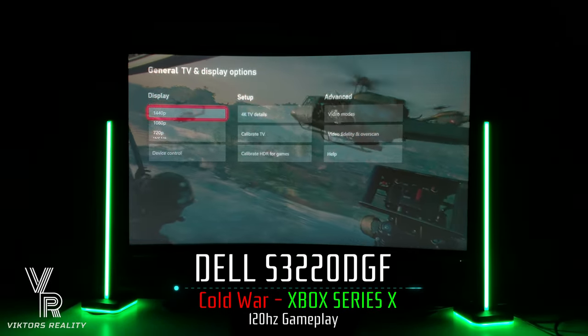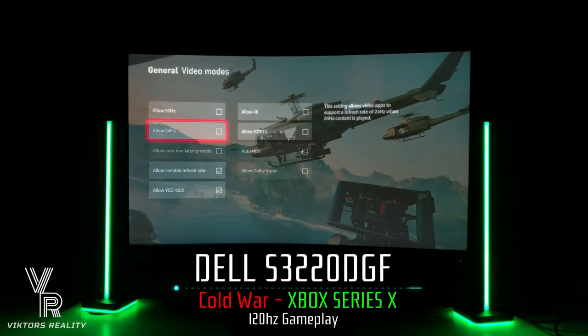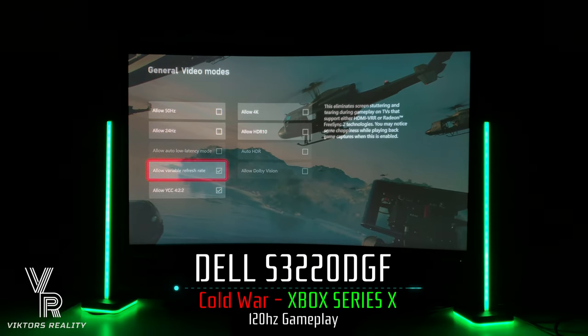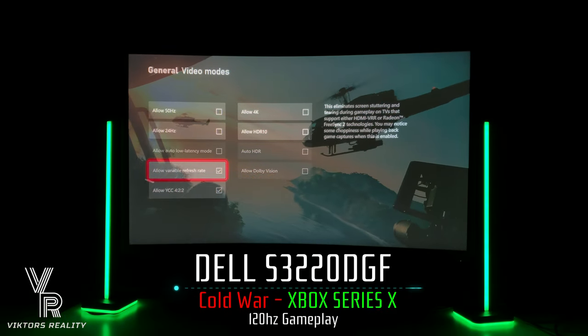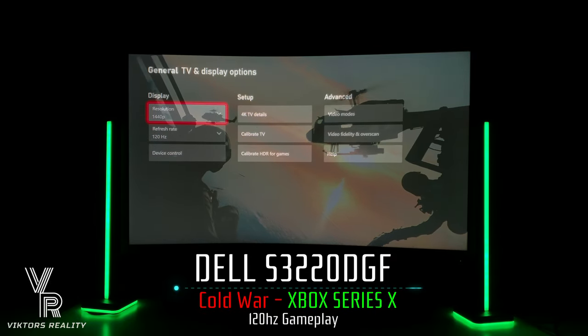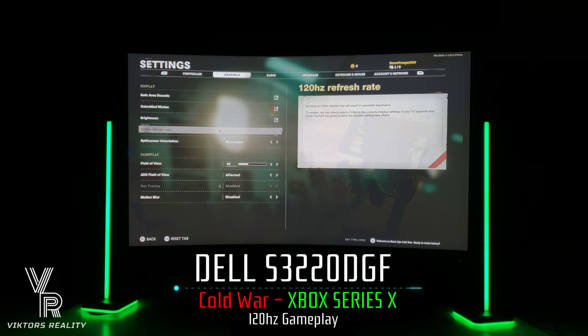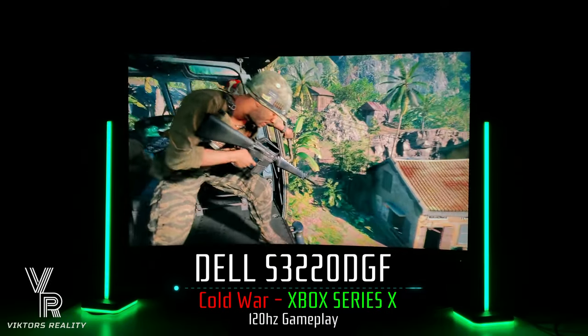Here are the display options. As you can see, 1440p at 120 Hertz with VRR on. You have to disable 'Allow 4K' — if you leave it toggled on it will force a 4K signal even though you have it set at 1440p 120 Hertz. So disable it so you can get the full 120 Hertz image on your screen, and you can see here it's enabled in the game's options. The S3220 DGF has no trouble displaying the 120 Hertz signal.